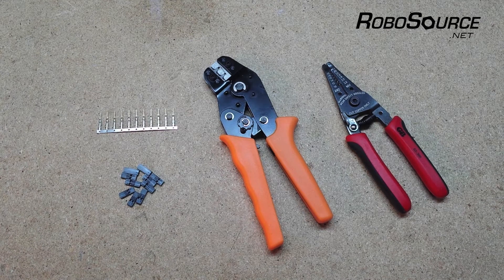Most of the ones you'll find are not gold-plated. In RC projects, chances are you'll just be plugging something in once, whereas in VEX robots you're unplugging and plugging wires all the time, and the non-gold-plated type are known to wear out and lose contact over time. So just make sure you're getting the gold-plated ones.